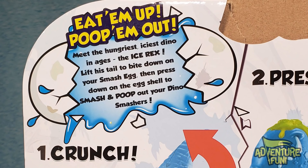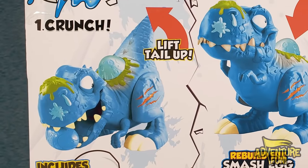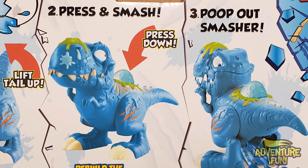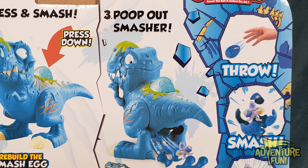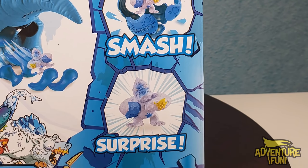Lift his tail to bite down on your Smash Egg, then press down on the eggshell to smash and poop out your Dino Smashers. So you got some big graphic images here. One, you got a crunch by lifting up the tail. Two, press down the egg to make the sound — press and smash. Three, poop out the Smasher and it comes sliding out. Or you can throw it, smash it, and surprise. So either smash and poop them out from the Ice Rex, or throw it and smash it yourself.